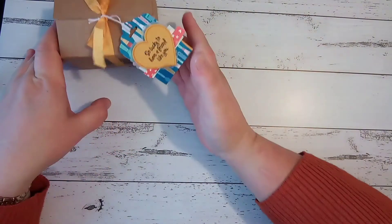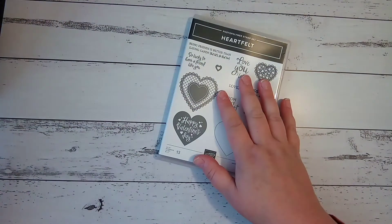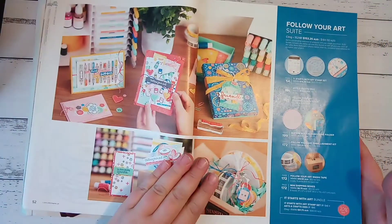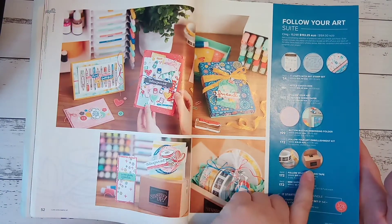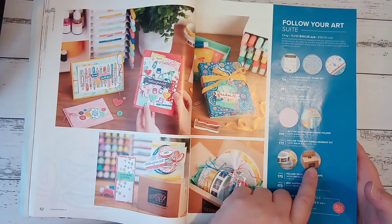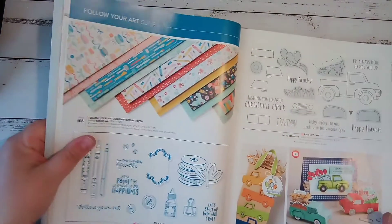For making this project we'll be using some stamps from the Heartfelt stamp set, which is in the mini catalogue. We're also going to use products from the Follow Your Art suite, which is in the email catalogue — pages 52, 53 and 54 showcase the suite. We're going to use the mini shipping boxes and some of the beautiful DSP from that suite. It's so bright and fun and just crafty — I love it.